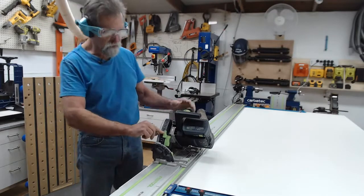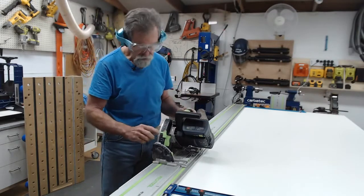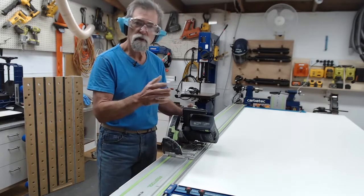Now I've got to set the depth. You'll see here this FS, which stands for Forenschiene - that's German for guide rail. Fs, Forenschiene. I've had Germans talk to me about it - they laugh their heads off when they hear my interpretation of how to say it.